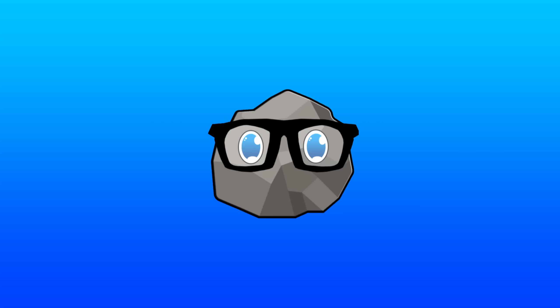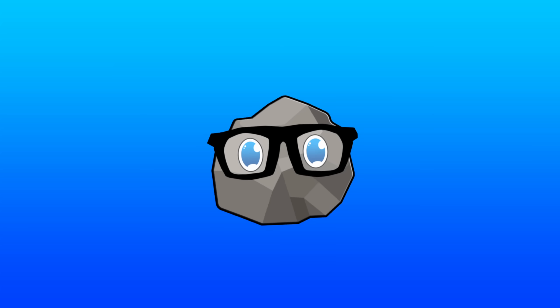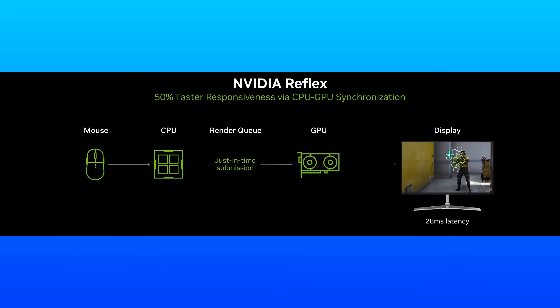This works by synchronizing the CPU and GPU more efficiently. In traditional rendering pipelines, the CPU generates frames faster than the GPU can process, leading to a queue of frames waiting to be rendered by the GPU. This queue can cause input lag because what you see on screen may reflect older inputs. Reflex prevents this buildup by ensuring the CPU only works when the GPU is ready to process the next frame.